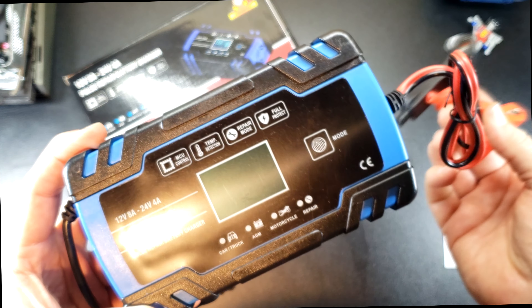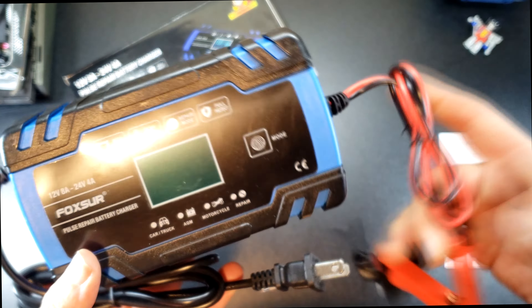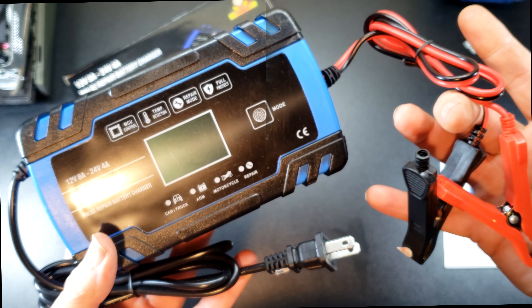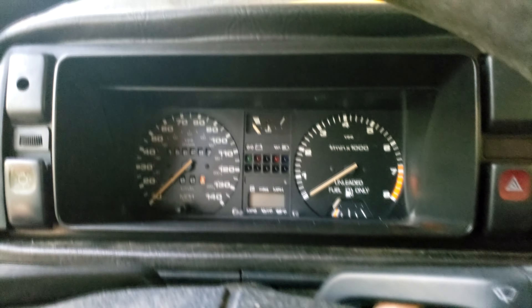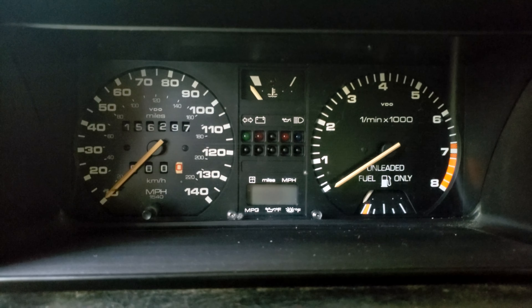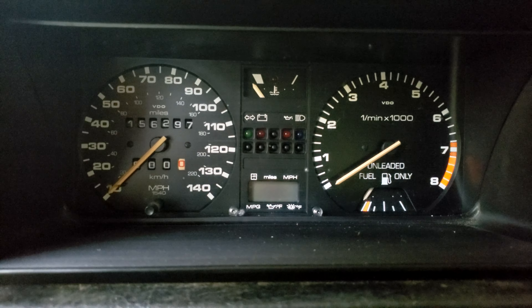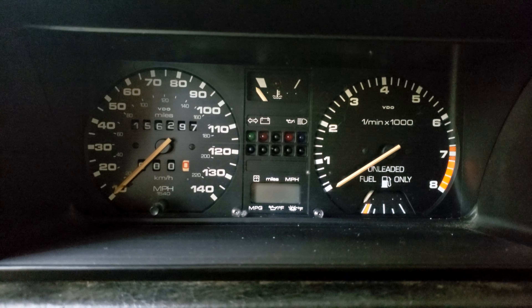Let's hook this up. I got a car that's been sitting for a while with a dead battery — let's see how it does. The light comes on a little bit, but we don't got nothing. So let's hook this thing up.